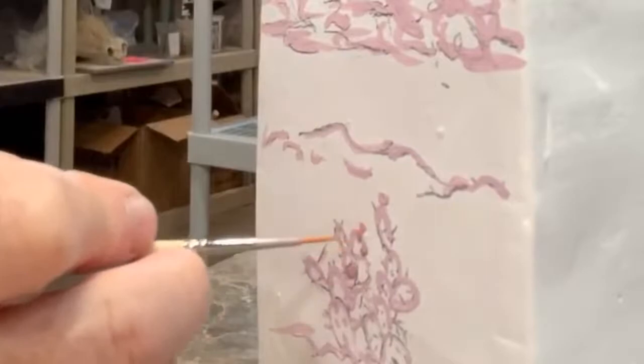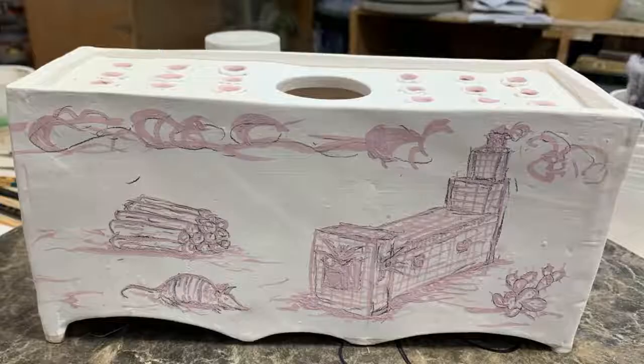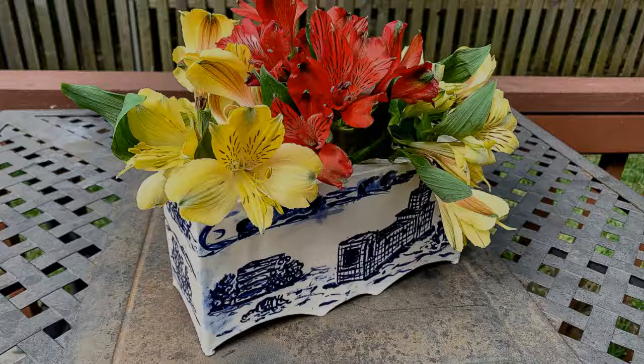The cobalt brushwork is done and now I'm ready for a clear glaze. When you're handling the piece, the cobalt is very dusty so be careful not to smudge it. Here's the piece after glaze firing.